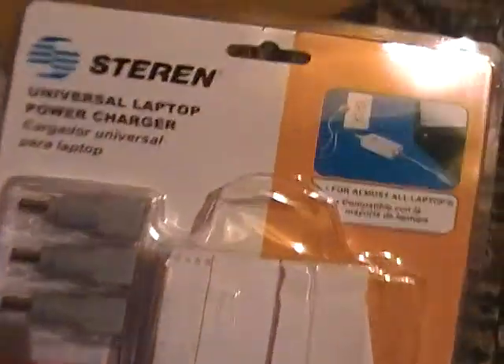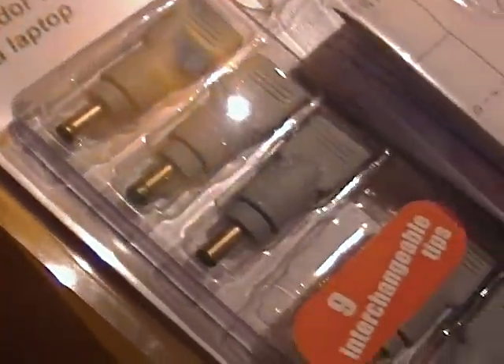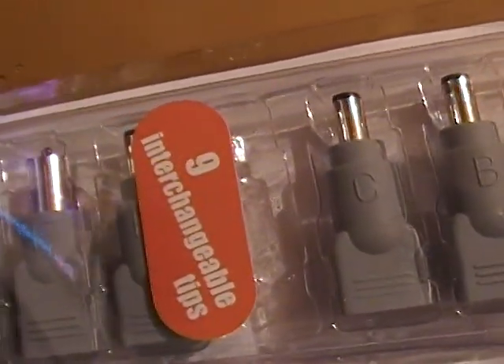Okay, here is the packet. You can see: universal laptop power charger. You can see all the pins. I use the pin with the letter D — you can see it right here.